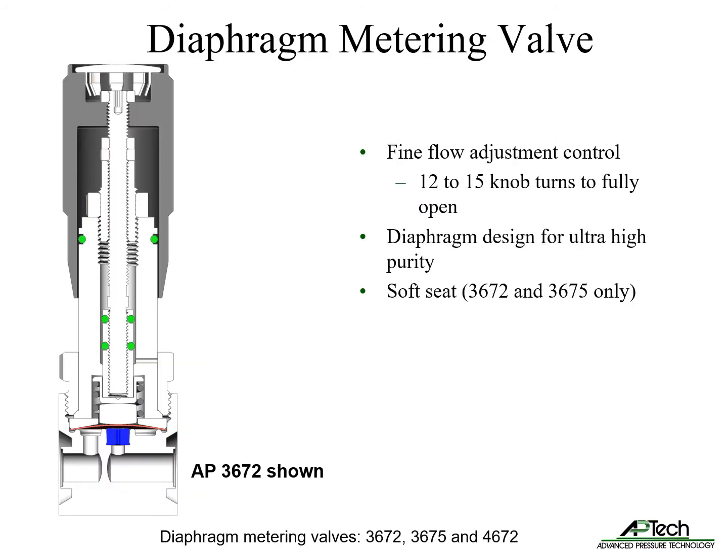The manual diaphragm metering valves feature fine flow adjustment control. The valve features 12 to 15 knob turns from fully closed to fully open. Unlike needle valves, the springless diaphragm design enables ultra-high purity operation. The 3672 and 3675 models also include a soft seat.